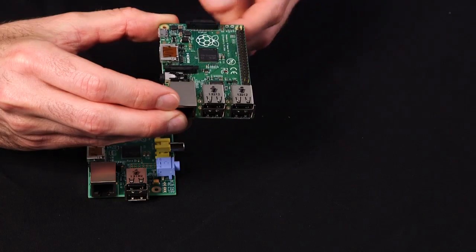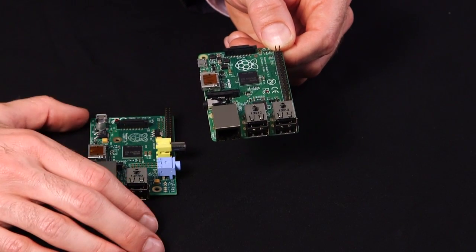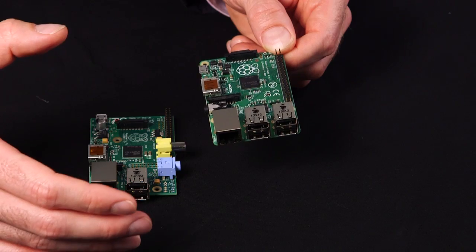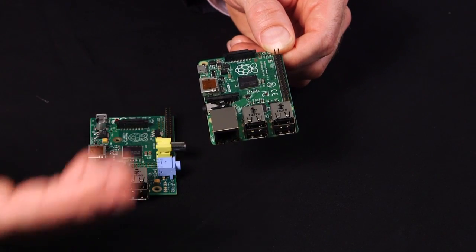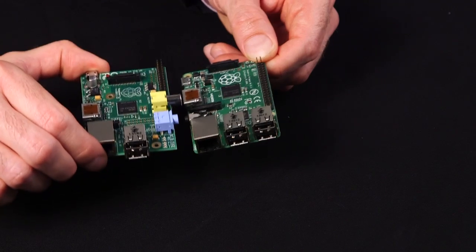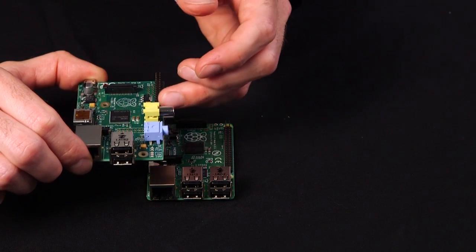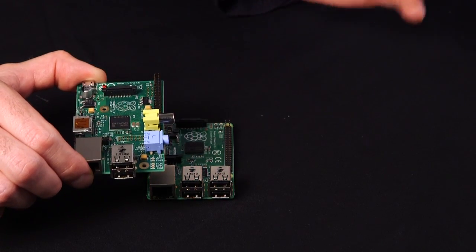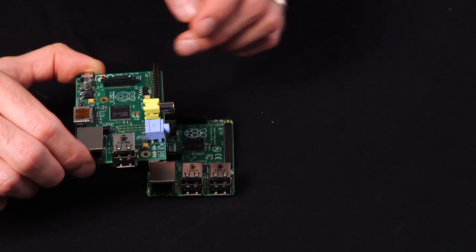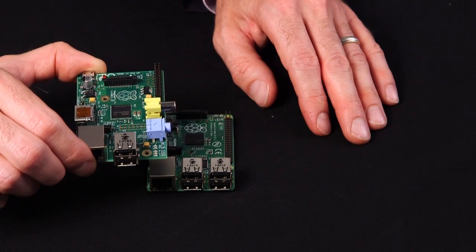Another area that has been expanded on the Model B Plus is there's a 40-pin GPIO header now. This allows you to interact more with the world around you and connect even bigger, more fully-featured add-on cards as they become available. The care was taken on the first 26 pins to maintain full 100% backwards compatibility with your existing Pi. They've just added 14 more pins.